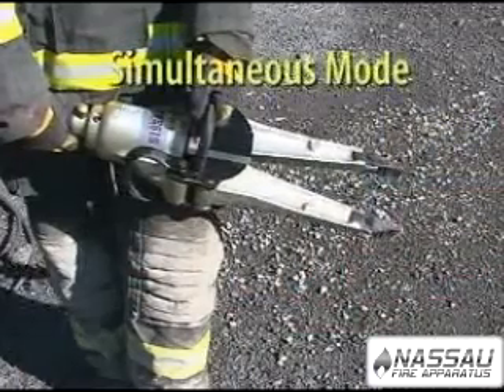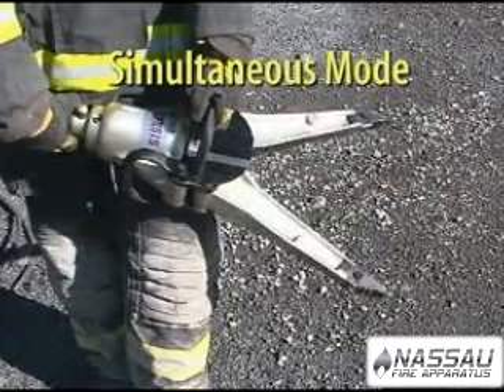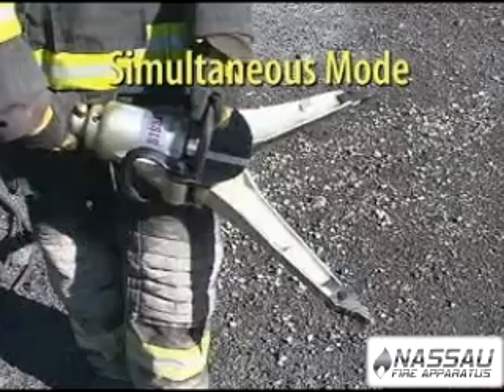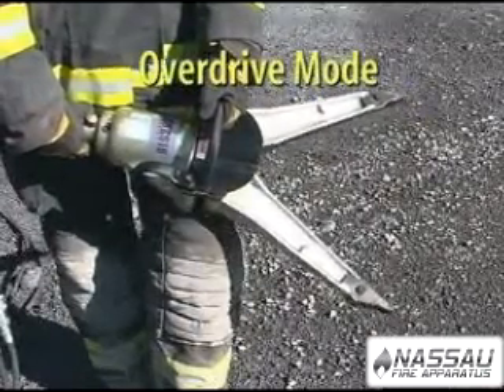The Mach 3 Mini SIMO comes with our patented overdrive feature. The overdrive feature allows one tool to be operated faster for better performance and greater cutting or spreading ability.